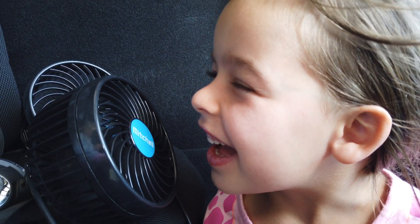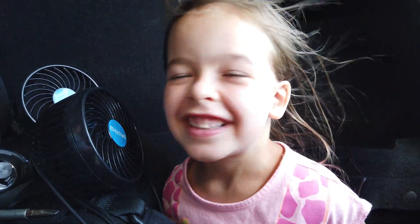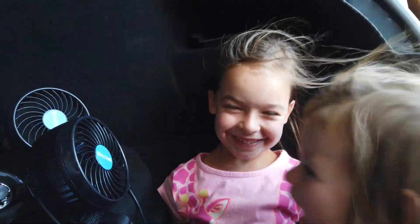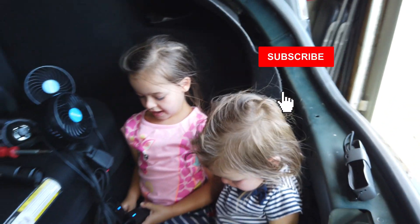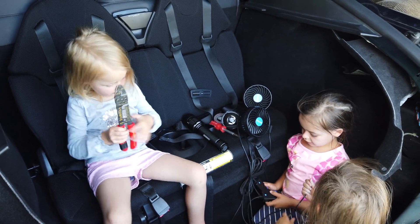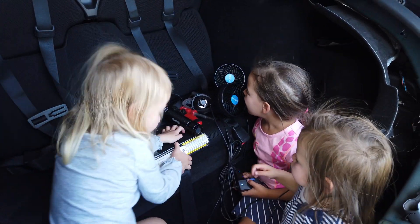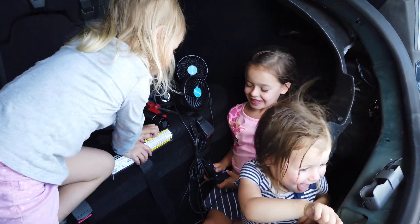If you're interested in how I did that, click on the card above to view the playlist. I'm going to be creating one more video in this series outlining my first summer of having a trailer hitch on my Model S. Make sure you're subscribed to get notified when I upload that. In today's video, I'm outlining how I set up the fans using the 12-volt power port I already installed as part of the trailer light wiring video.